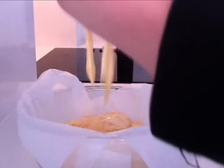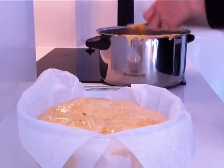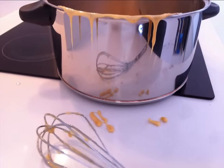Straight away pour it into your heatproof bowl. And then comes the hard part — you have to leave it about three hours to cool. Don't touch it because it is extremely hot and you will burn your fingers. To wash your saucepan just fill it up with water and leave it for about half an hour.